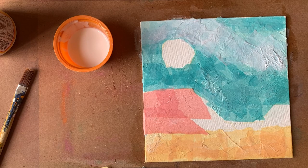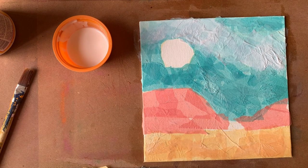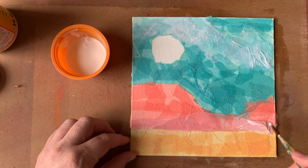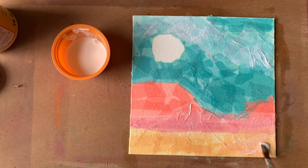Now I'm going to start working into the plateaus with a salmon-y sort of orange color, just building out those shapes and tearing pieces of tissue paper that fit within it, but not being too precise. If you like to be precise, you can cut the tissue paper into the exact shapes that you want using scissors, but that's not the aesthetic I'm going for today. I'm layering some lighter pink down towards the ground plane to get that transition of color in the plateau. Now that we've got the base layer for most of the piece across the composition, we're going to start working in with multiple layers.